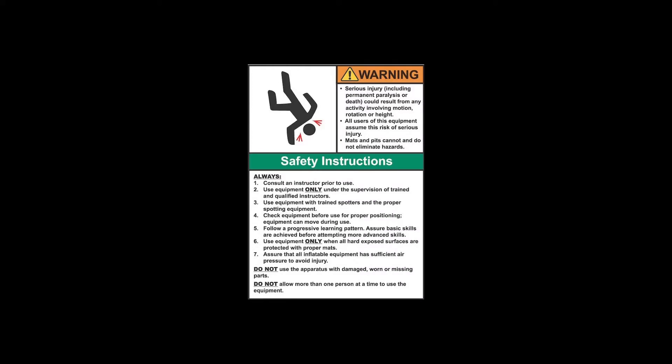This alone does not prevent injury. It is the responsibility of the equipment owner and user to use good judgment as well as read and follow all warning instructions. Improper use of the equipment can result in severe personal injury including paralysis or death. This equipment must only be used under the supervision of trained and qualified instructors.